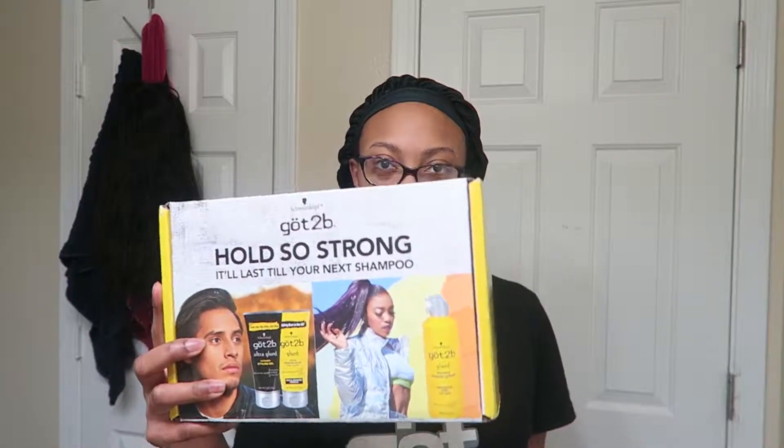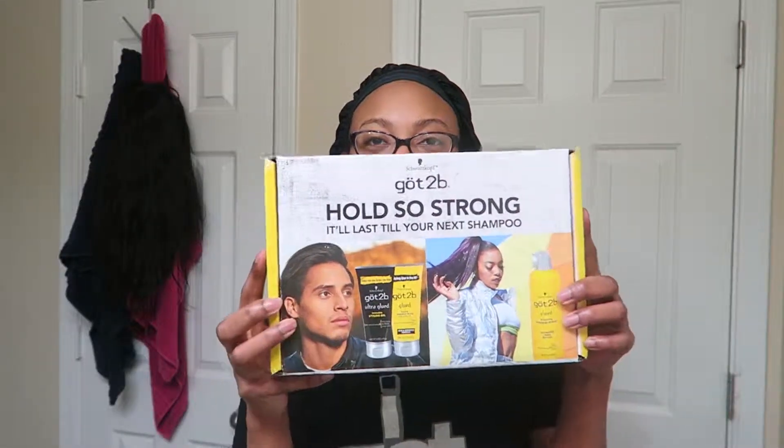What's up y'all? I'm coming to you real crusty but we're going to transform throughout this video. I was so excited — I'm one of those people on a glowing stir and stuff — and guess what they sent me? Yep, got to be glued y'all. I already used this to lay my wigs but I want to point out that they sent me more stuff, because that's amazing.